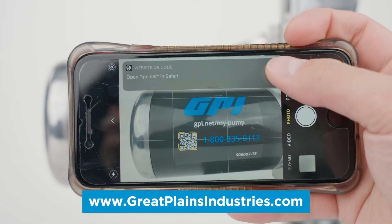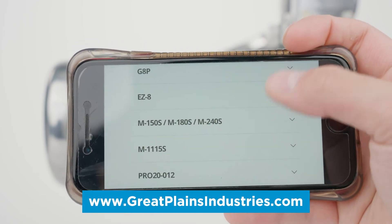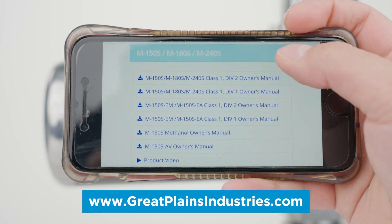If replacement gears are needed, they can be ordered through our website by scanning the QR code on the side of your pump with your smartphone.